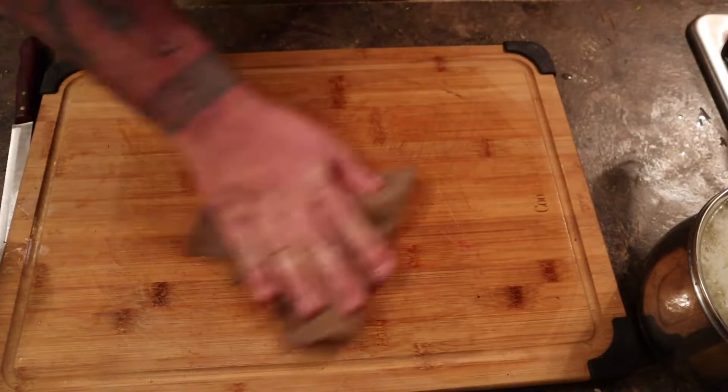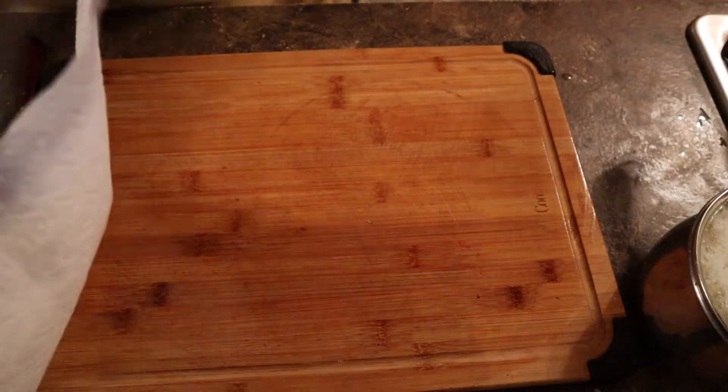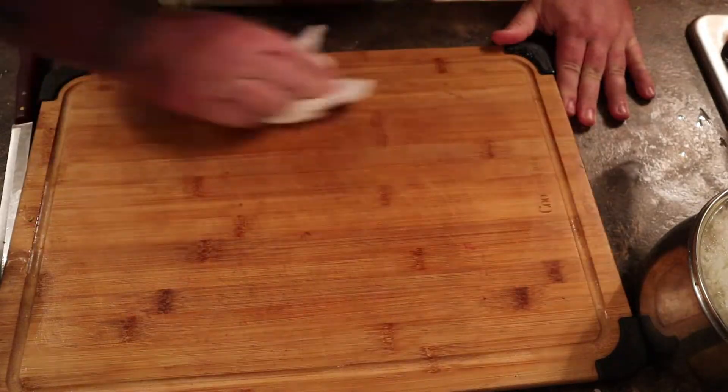Be sure to clean your cutting board because you had raw chicken on it — frozen or not, that's gross. Clean it with soap and water. Raw meat is not okay.